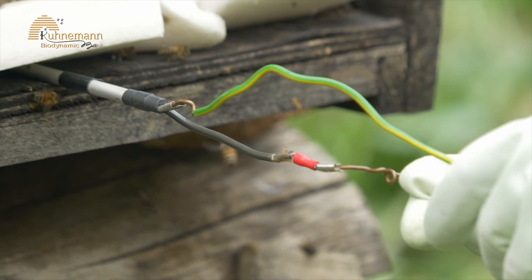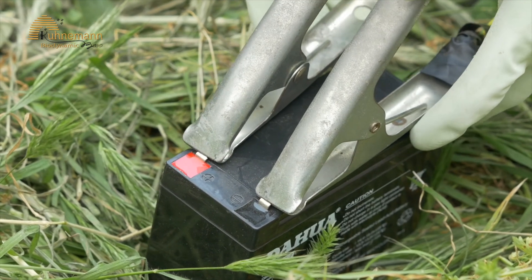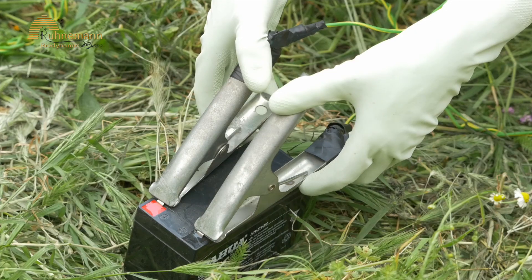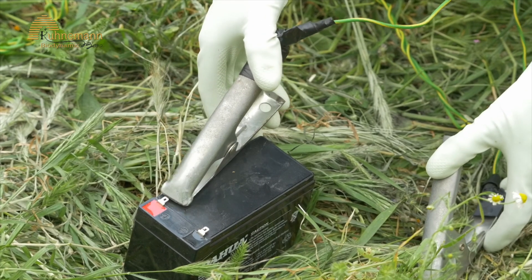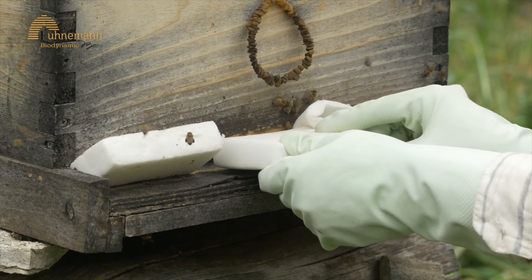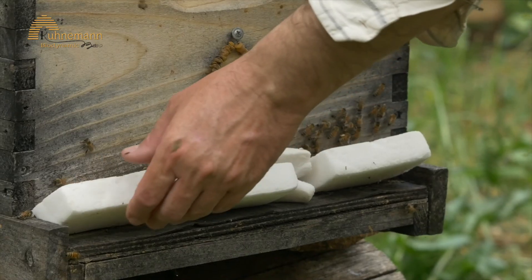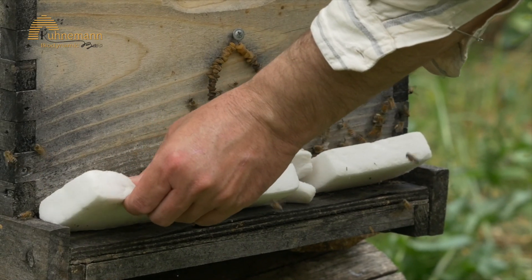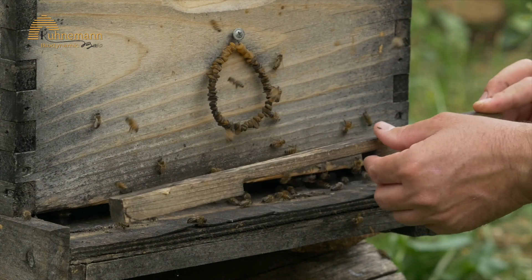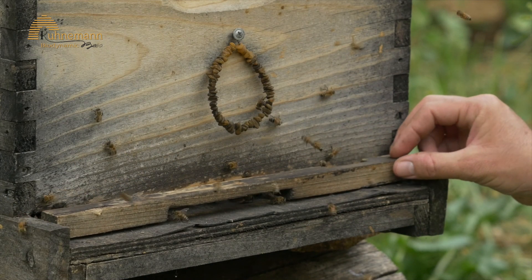Connect the vaporizer to your battery. The vaporizer will warm up to around 400 degrees Celsius in about one and a half to two minutes and will melt the acid. After two minutes, remove the vaporizer from the hive and keep the entrance closed for ten more minutes to let the acid affect the varroa. After ten minutes, open the entrance so that all the bees will enter the hive.